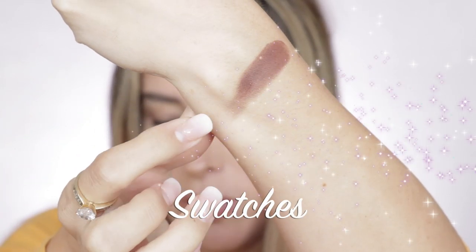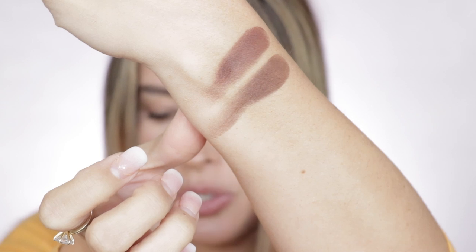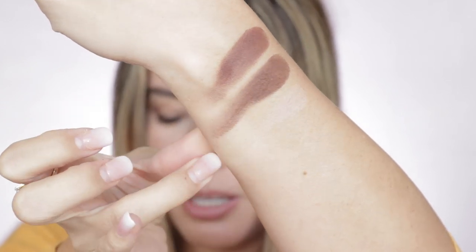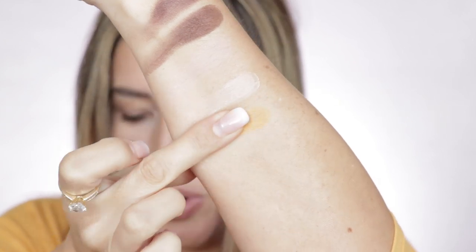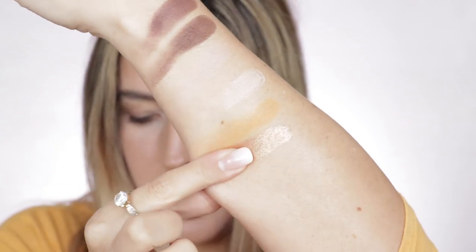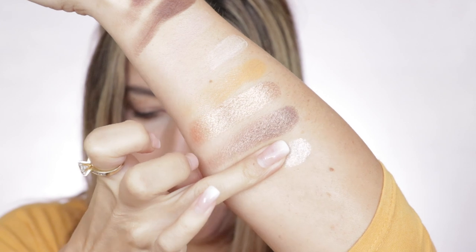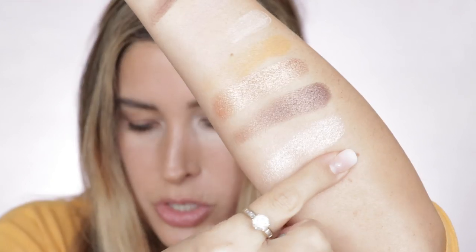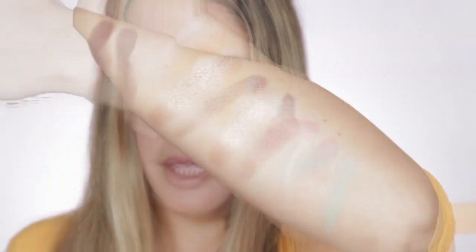Now let's go into swatches. Cafecito: satin red-brown with gold flakes. Coffee Bean: deep brown matte that doubles as a contour powder or bronzer. Cafe con Leche: warm pink-peach matte that can be used to correct darkness. Frothy: matte cream shade that doubles as a brightener. Blonde Rose: matte warm yellow. Drizzle: metallic bronze with silver flakes. Iced Coffee: metallic chocolate with gold and silver flakes. Frappe: pale pink with silver flakes. Strawberry Milk: rosy pink matte that doubles as a blush. Matcha: matte pale green. I also wanted to mention that this product contains talc.